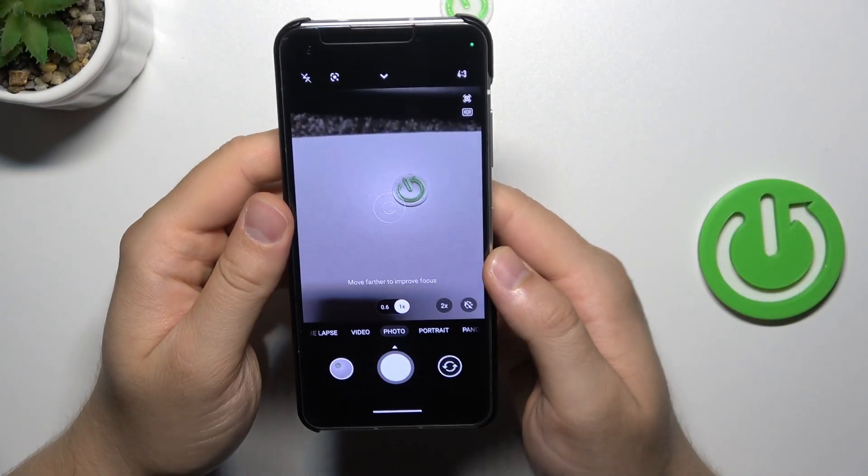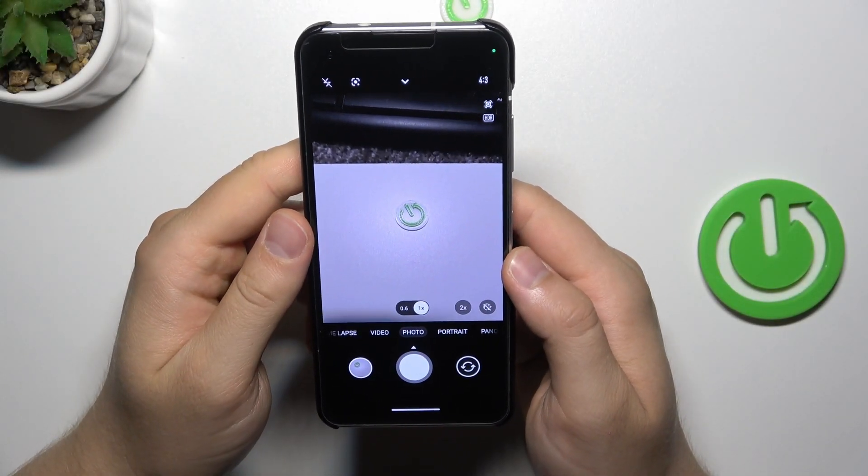Hello, in this video I'm going to check the maximum camera zoom for the photo and video mode on the ASUS Zenfone 10.